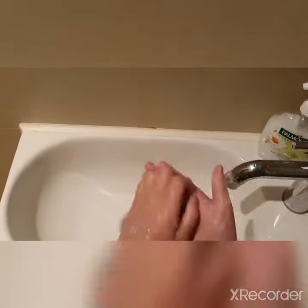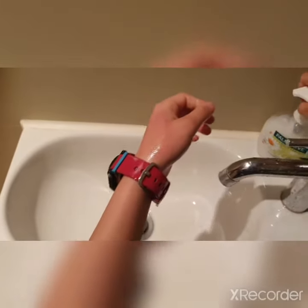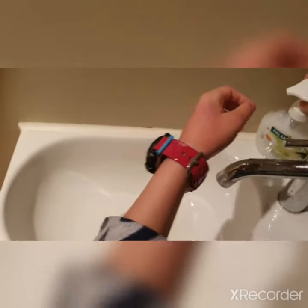Turn the tap on. And normally I do it two times. So you're gonna do that. Right, so normally I do it two times.